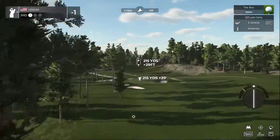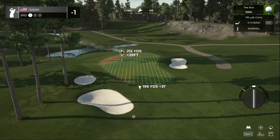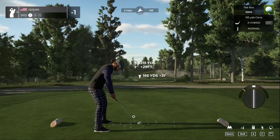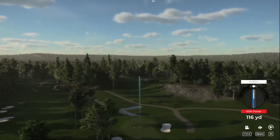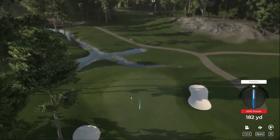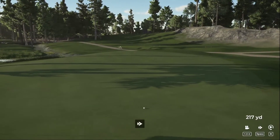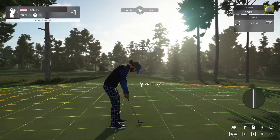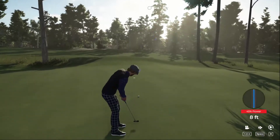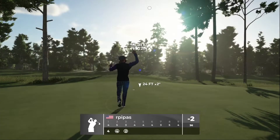Teeing up on hole number three. Nice par three here — we're going to go with the three hybrid since we're downhill on elevation. Get the swing plane correct. Nice tempo. That one's not too bad, we might even be able to squeeze a birdie out of this. A little bounce to the right — still have a chance. Just going to focus on the speed. Oh, this one could drop — nice! I like the way this is shaping up. Two under through three.